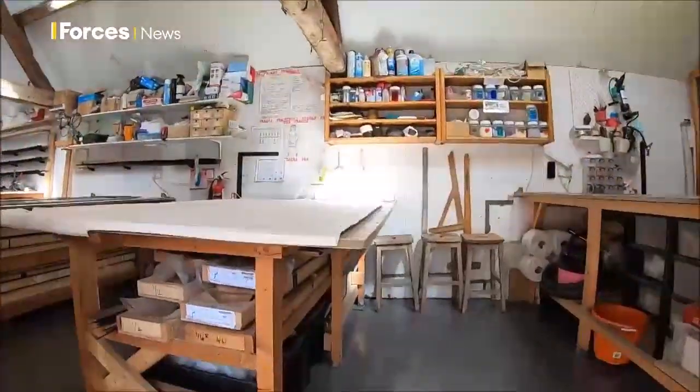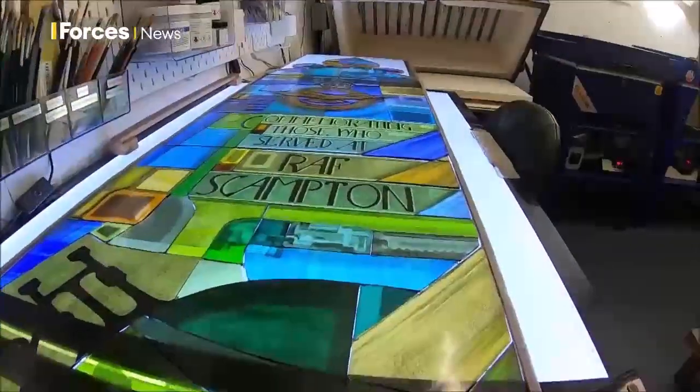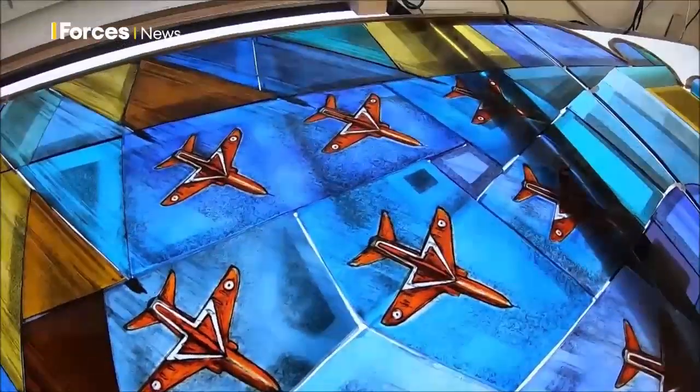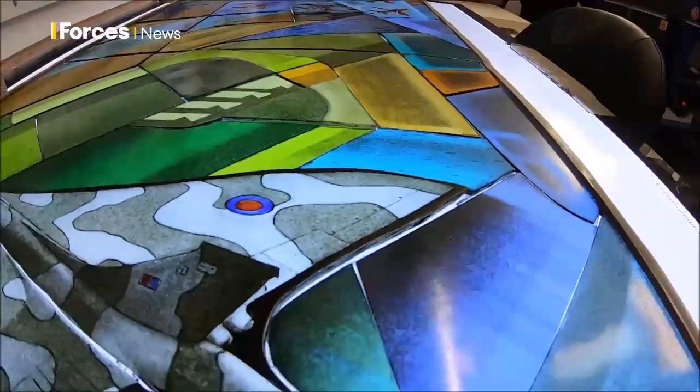Tucked away in a studio in Loughborough is 380 hand-painted pieces of glass, all combining the rich heritage of RAF Scampton — from the diamond formation of the Red Arrows to the Lancaster Bomber and of course the Vulcan aircraft.